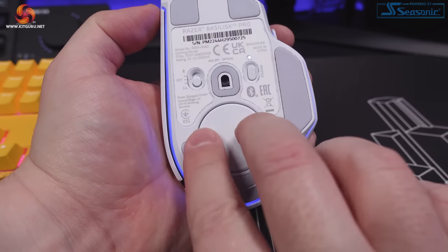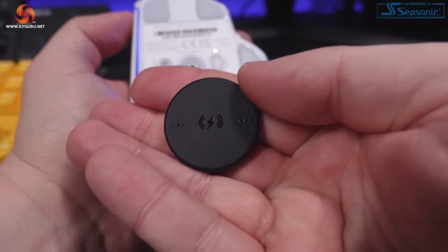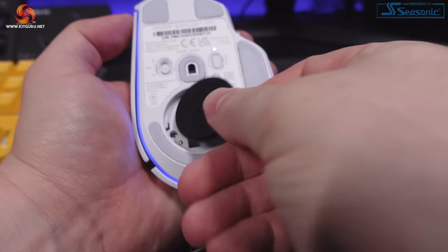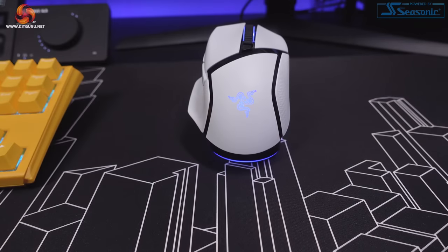The charging happens via the wireless charging puck that replaces the standard plastic cover on the bottom of the Basilisk V3 Pro. This puck is included with the Mouse Dock Pro but can also be purchased separately for £20, and will add Qi wireless charging to any Qi compatible wireless charger — not just the Mouse Dock Pro — for this mouse along with the Naga V2 Pro. I've got a full review of that mouse coming soon, so subscribe to the channel so you don't miss it.